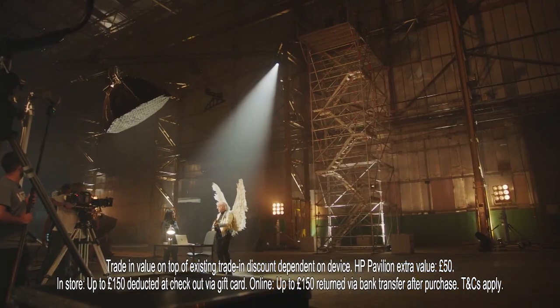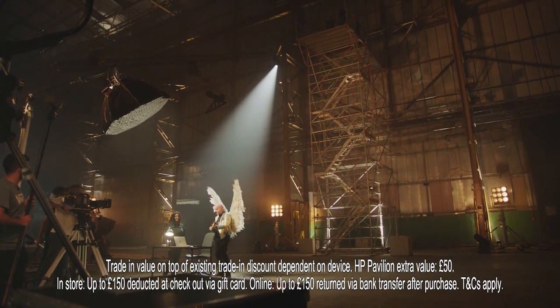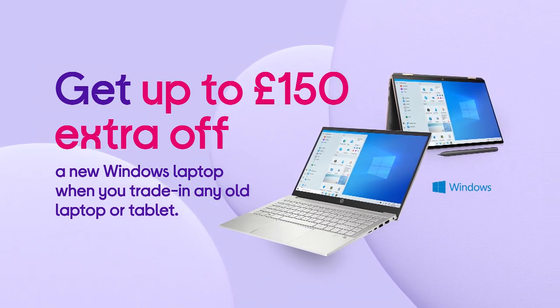Nice wipeout! That was a really fast boot up. Trade in your old laptop or tablet to get up to £150 extra off a new Windows laptop at Curry's PC World.